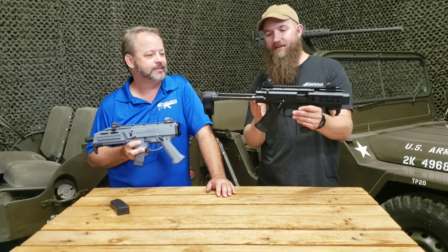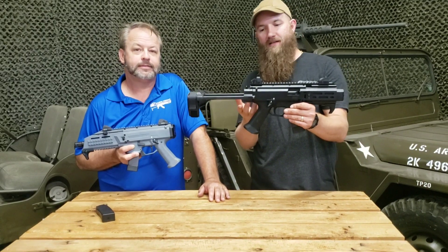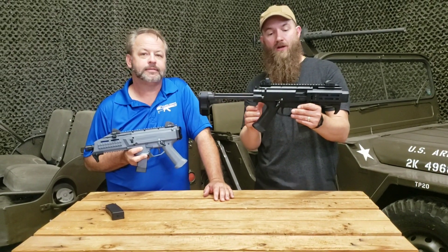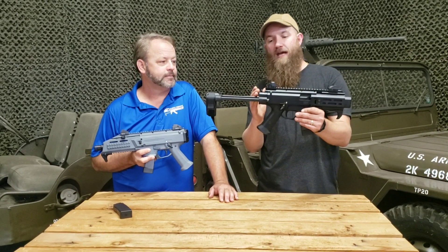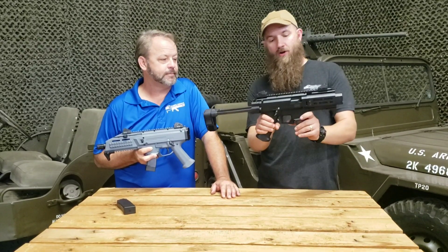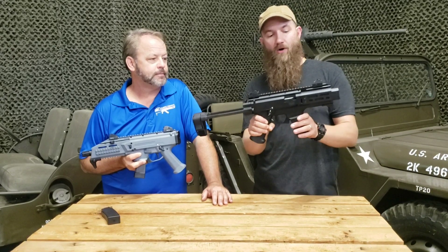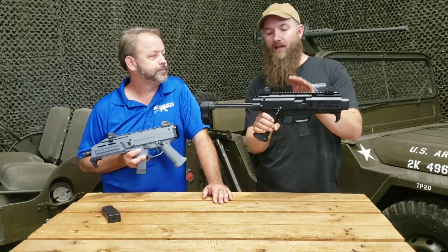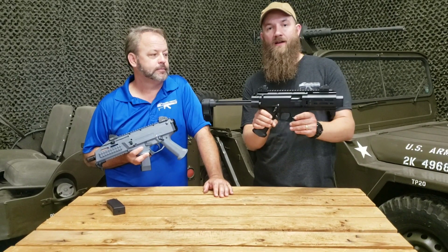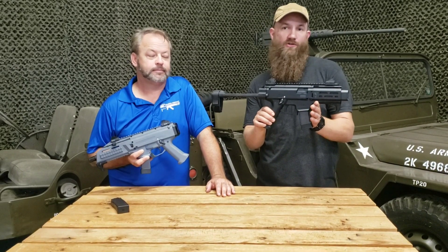We also have J-Mac Customs Evo brace adapters, so if you wanted to run the 1913 SB brace, which folds to the side, you could do that too. All the parts are available on our website. These come with two magazines and there are other mags on the market. Guys have really been loving the price point, how reliable they are, and all the different aftermarket add-ons — you can really dress it up and make it your own.